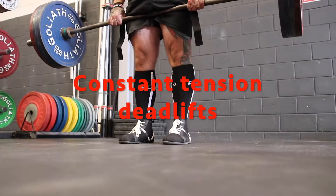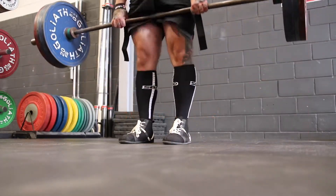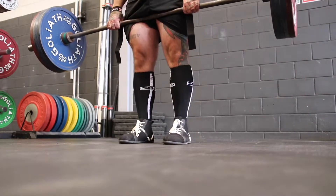G'day guys, this is BJ Lyons from 618 Barbell. Today I'm going to be giving you a rundown of constant tension deadlifts and the most common mistake I see people make when they first get into them. But first, let's cover what they are.